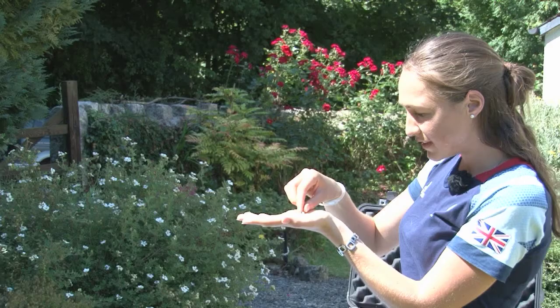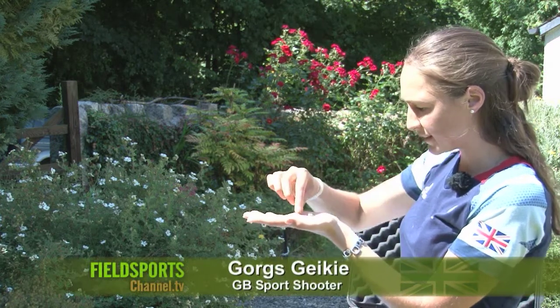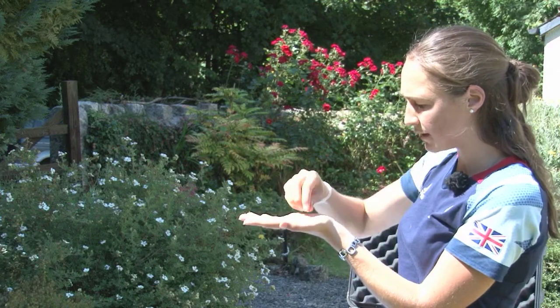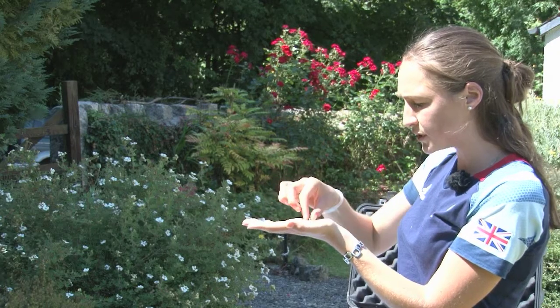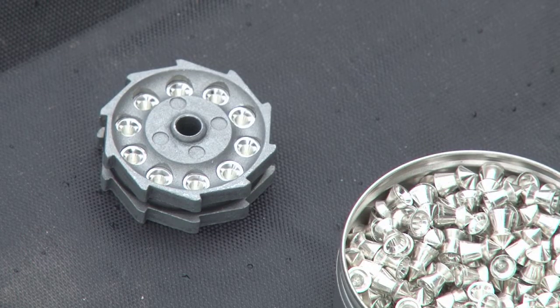In front of me here I've got the 0.177 variety of Hypermax Field Line Target and also the 0.22 version. The 0.177 is actually the lightest pellet I've got — it's only 0.34 of a gram — and the 0.22 is only 0.64 of a gram. It's ideal for hunting and HFT.